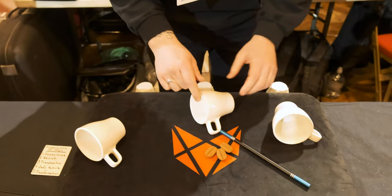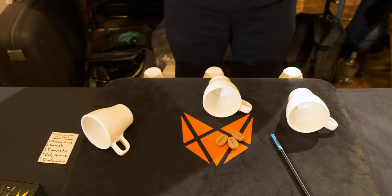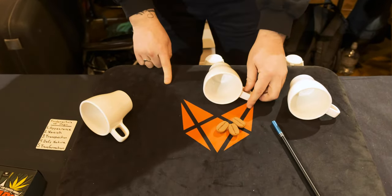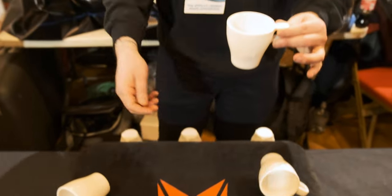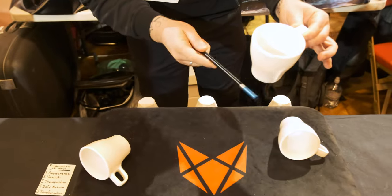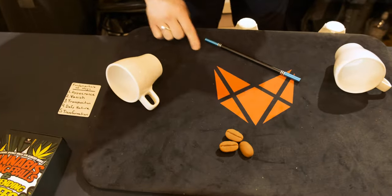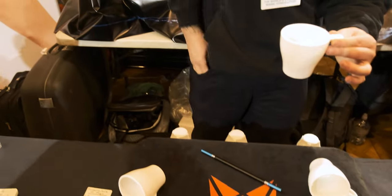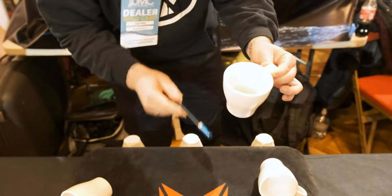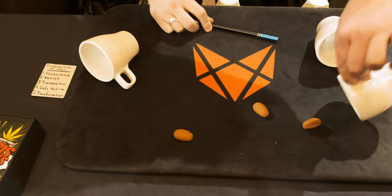I think the easiest magic tricks in the world should be really simple to follow. For instance, three beans in a cup — I put one bean, two beans in the cup, and one bean goes in my pocket. All I have to do is tap the cup, and we have three beans once again. So again, that's one bean in the cup, two beans in the cup, one bean goes in the pocket — all I have to do is tap, and once again three beans come out.